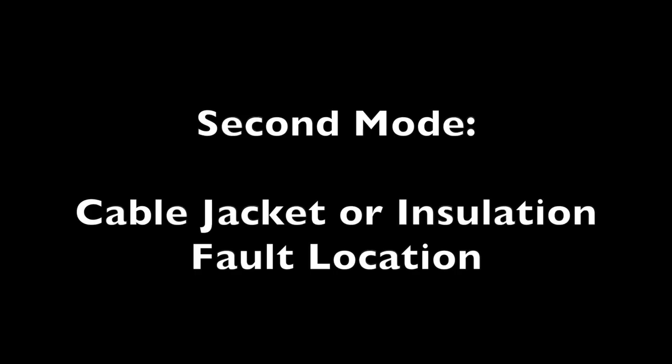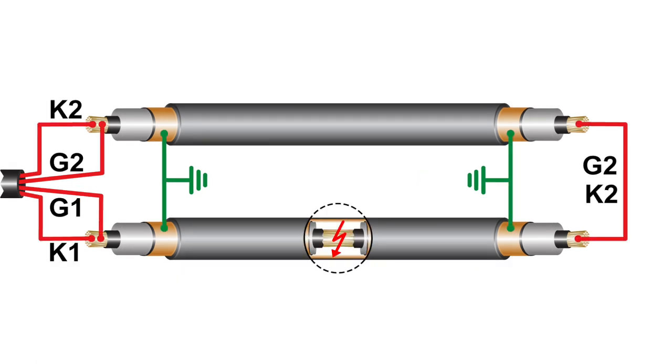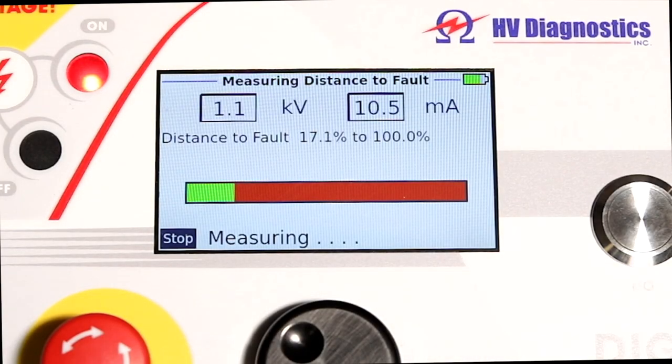The second mode is used to find the fault in the cable — either the fault in the cable jacket identified in the first test, or a fault in the cable installation. This fault location mode will determine the exact location of the fault, effectively pre-locating where the fault is in the cable. This allows the user to quickly identify the location or section where the fault is, which is particularly useful when you have very long cable spans.